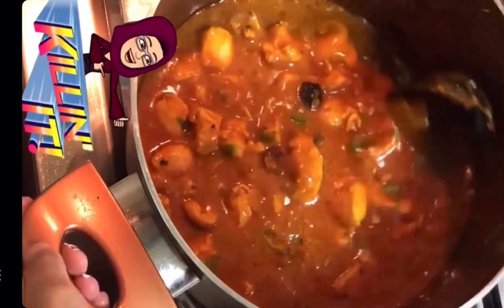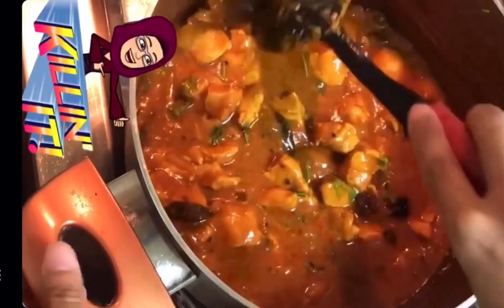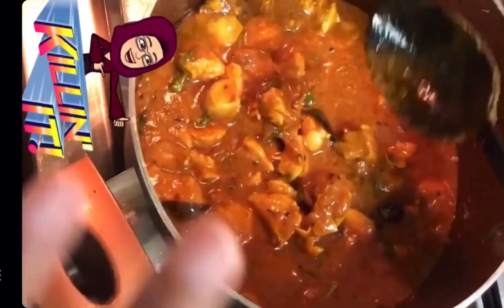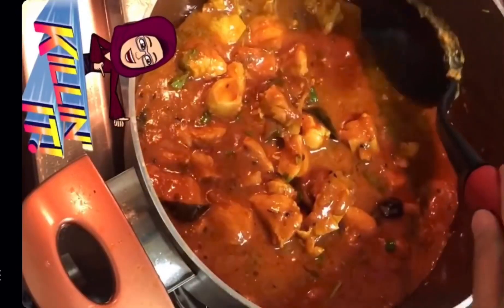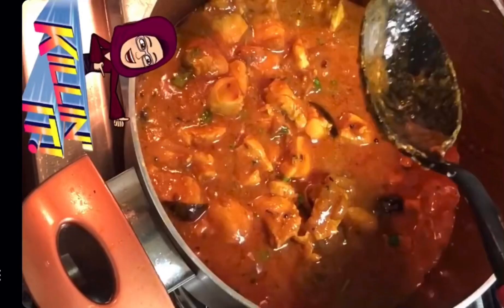Adjust the salt at this point according to your taste. If you feel any masala is too little or too much, adjust accordingly. If you want a thicker gravy, cook it more. If you want it thinner, add a little water or leave it as is.